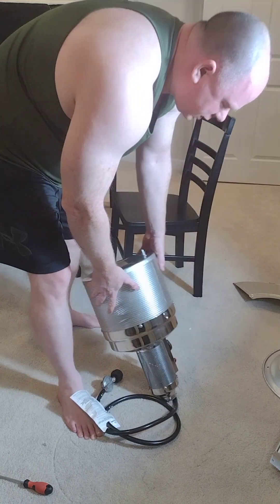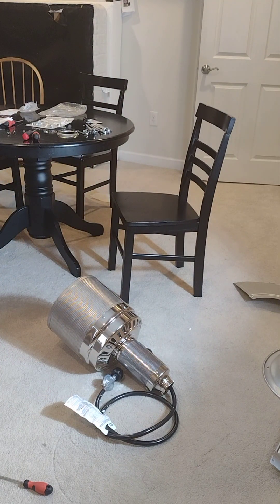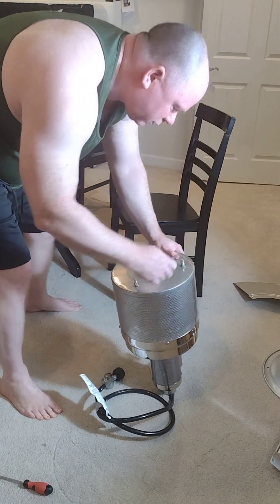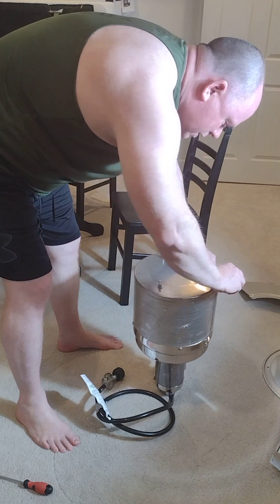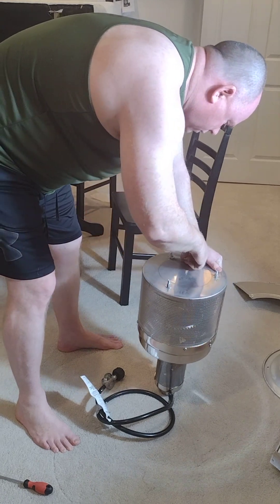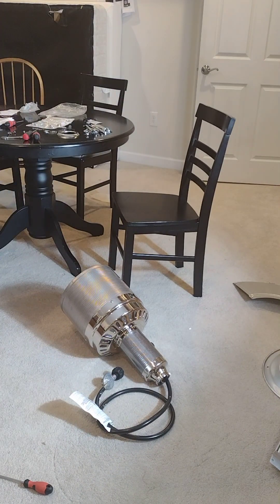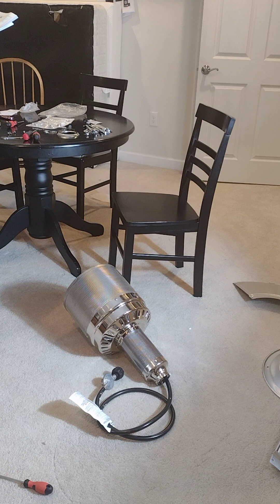A wrench would tighten that down. It says to grab a wrench, so they've included this little wrench — let's crank it down. You don't have to crank too much, just tighten it good. Alright, that's on there. Next — we missed one thing, possibly.